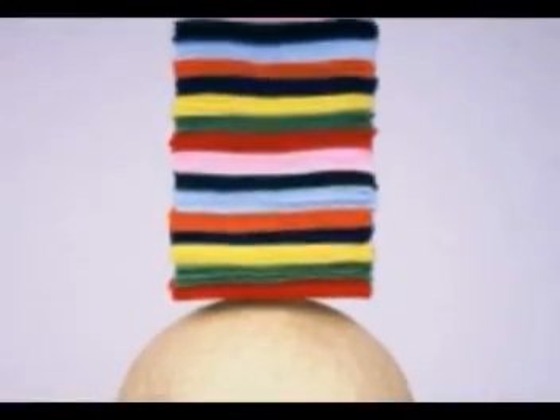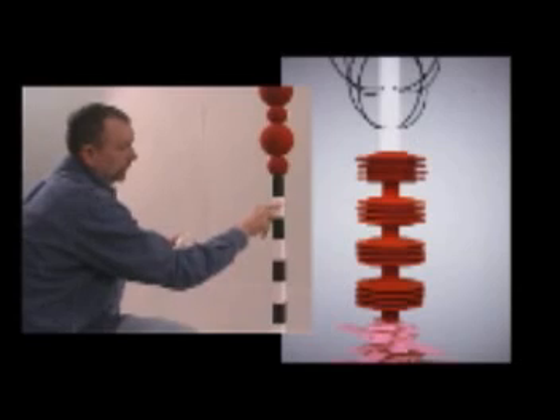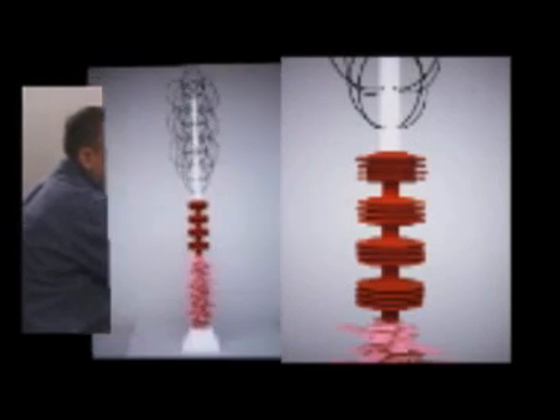I'm working with felt — stacking it, twisting it, turning it, layering it. I'm still working with paint and wood, which I've worked with on and off now for over 20 years.